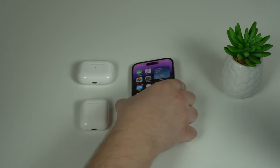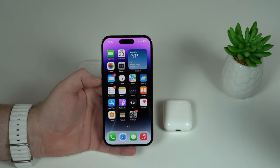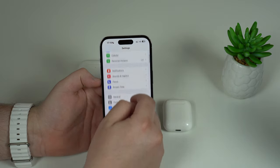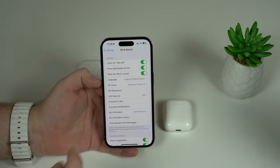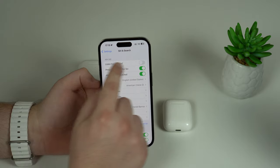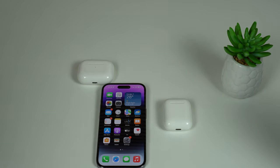The first tip has to do with Siri. I'm picking up my iPhone here because all we have to do is go to Settings, then scroll down until we see Siri and Search. We have to disable 'Listen for Hey Siri.' This makes a ton of sense — let's go ahead and disable that feature. If we disable Listen for Hey Siri, when we're using our AirPods, it means the AirPods won't be constantly listening for the command.